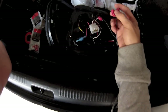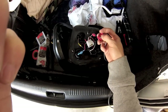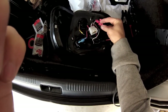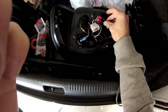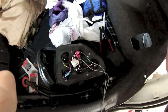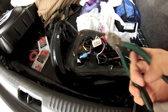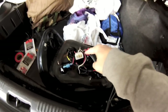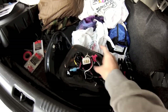To use butt connectors, you put one wire through one end and the other wire through the other end — it's going to look something like that — then crimp it with some pliers to close the connection. You can see how I put the wire through: one end from the speaker wire, one end from the tail light itself. Then smoosh that metal piece together and close it off.